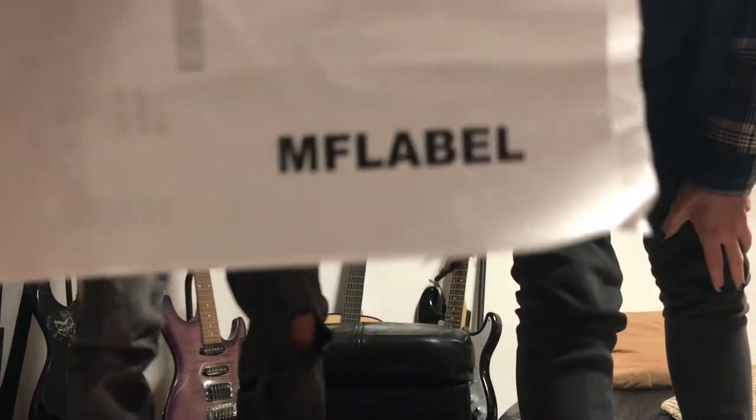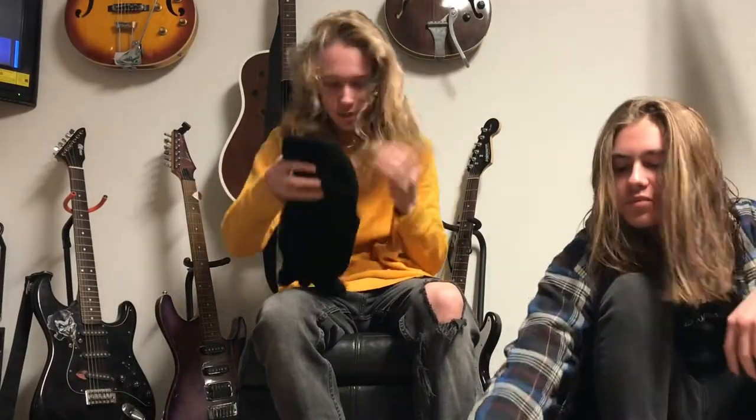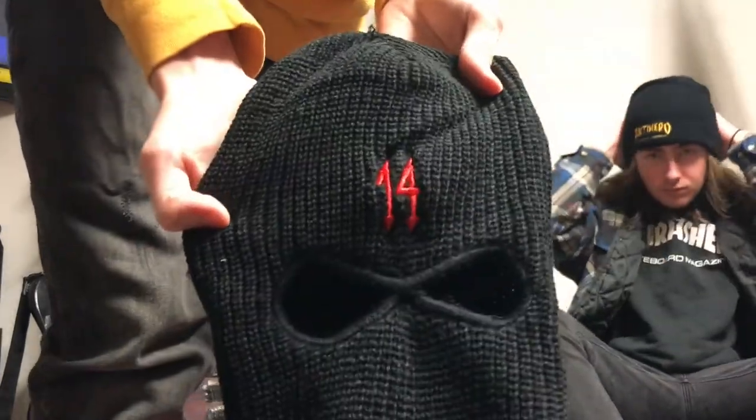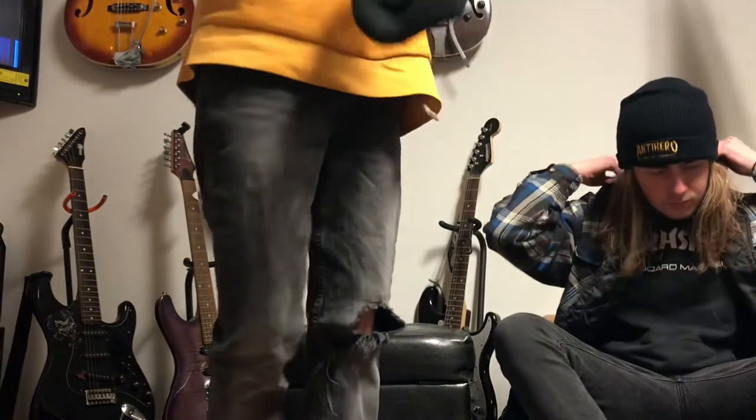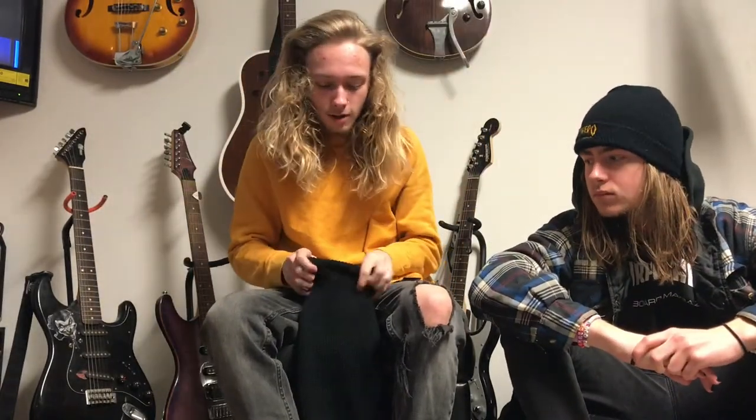Show them the back. What's on the back? What's on the back? A label. This is what the ski mask looks like — it's just got the 14... 1400, you know? It's actually decent quality. I wouldn't expect anything super intense.